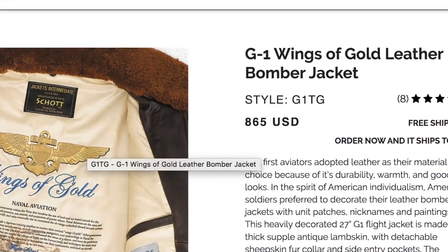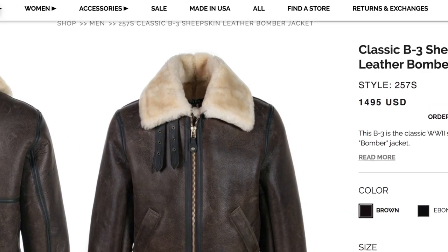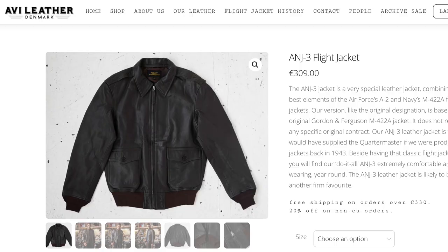So you guys might be wondering how much this jacket costs. Pricing is a huge deal, and as you guys know, leather jackets are very expensive — flight jackets can cost anywhere from $800 to $900 to above $1,000, even $1,500. But what I absolutely love about Avi Leather flight jackets is that they come at a reasonable price. People that ask me what brand of flight jacket to get, I always recommend Avi Leather because they use high quality materials at a reasonable price. This ANJ3 goatskin seal brown jacket is only 309 euros — for a jacket that's under $500 with good quality materials and comfortable wear, it's a great deal. I can definitely highly recommend Avi Leather jackets.